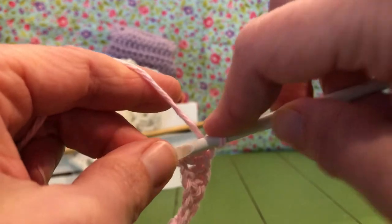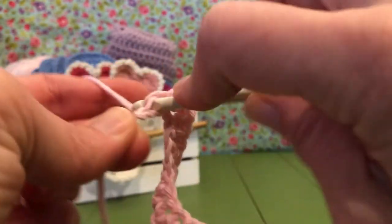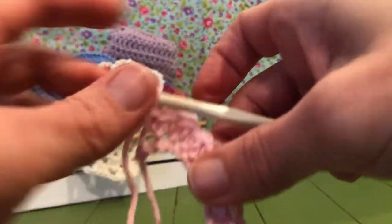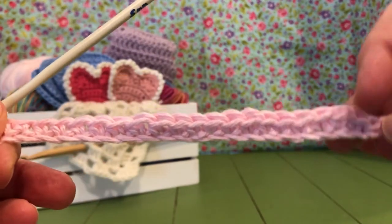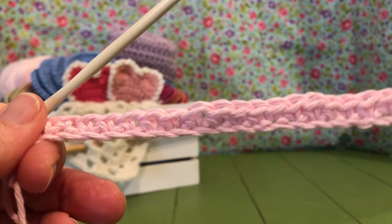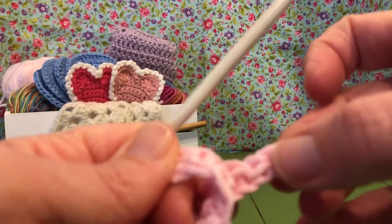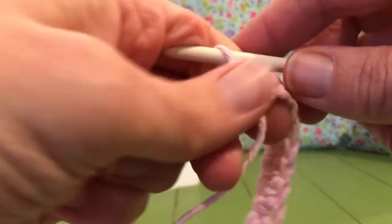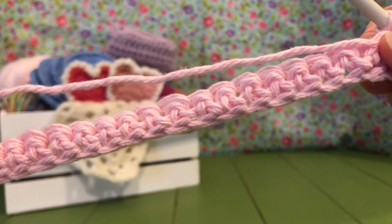I'm almost at the end here. Working in that chain is a little flimsy so it's kind of challenging, so just take your time and don't get frustrated with it — it's just because you don't have the bulk built up yet on your project. Once you get the bulk going it'll be okay. This is row one — we chained 26, worked a single crochet in the second chain from the hook, then single crocheted all the way across to the end. Now we're going to turn our work so we're looking at the wrong side and we'll be ready to go for row two. See you then.